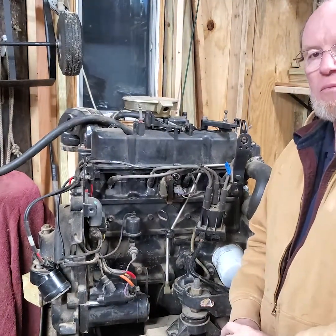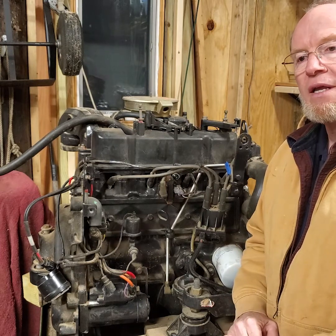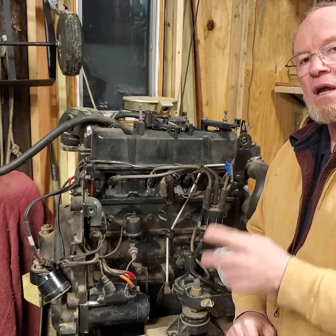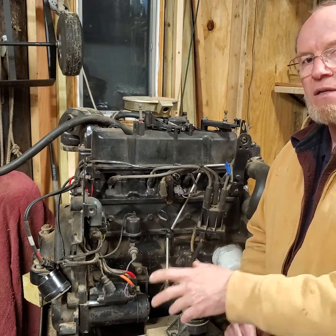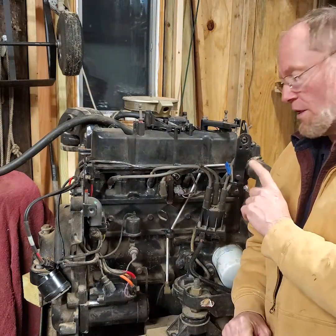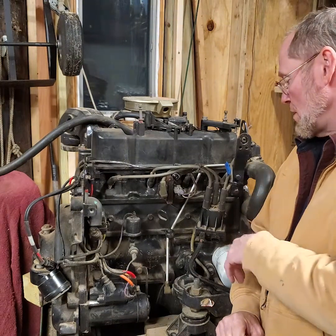Hey, Ted here. I'm out in my workshop and I wanted to go over compression testing. Compression testing is something students do a lot in our program, as well as technicians out there. If I have any new people coming on board who are learning how to do this, I'll give you some pointers. It's pretty important that you do it correctly — you don't make mistakes, you don't leave things undone.